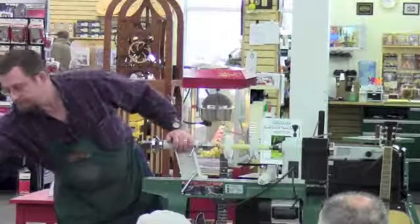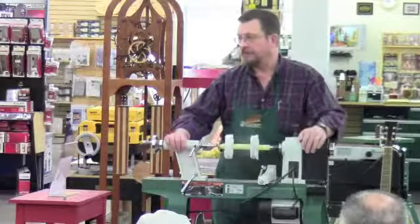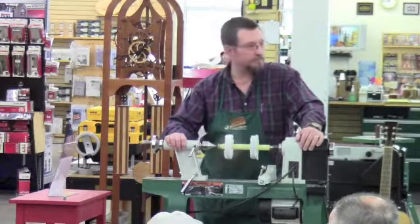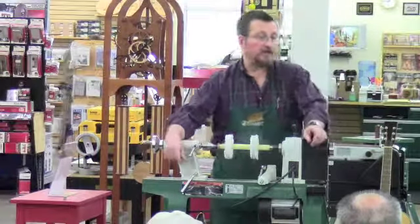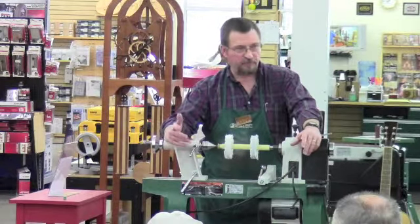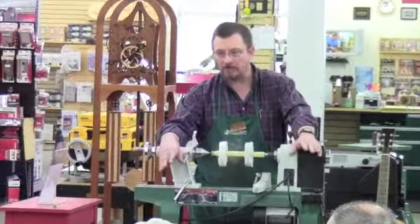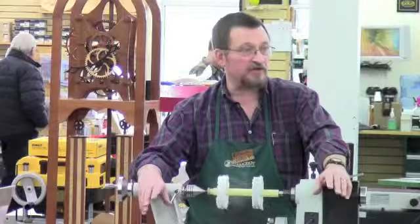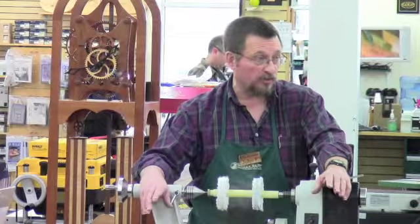And there we go — just that quick and easy. You know, it's a good point: sometimes we as pen turners tend to forget that a wooden pen is still a woodworking project just like any other woodworking project. Finishes that you would use on other types of projects are perfectly appropriate for a wooden pin.